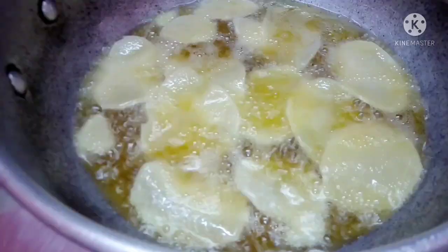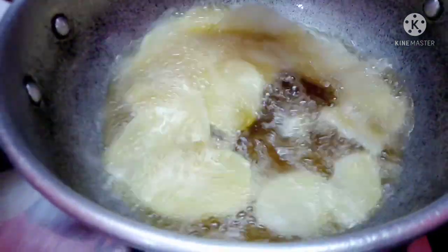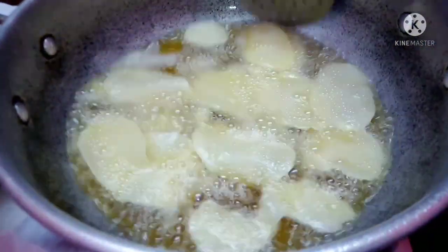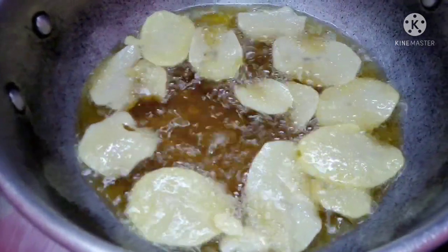Add a little bit of them. We can mix the chips, add a bit of chips, add a small amount of chips.